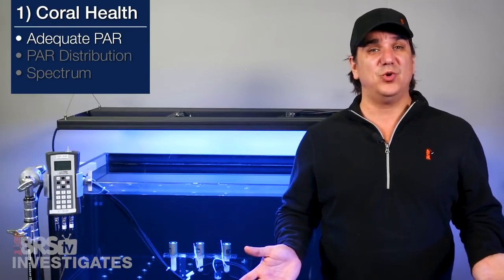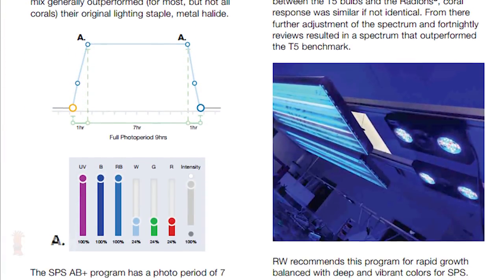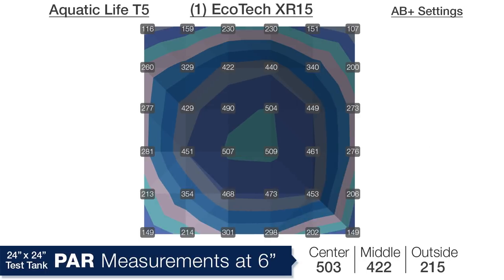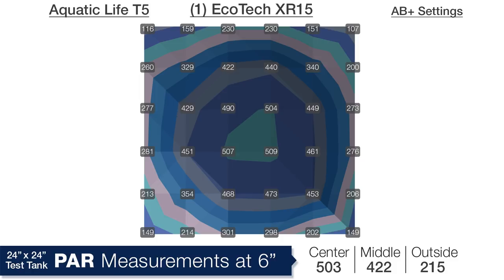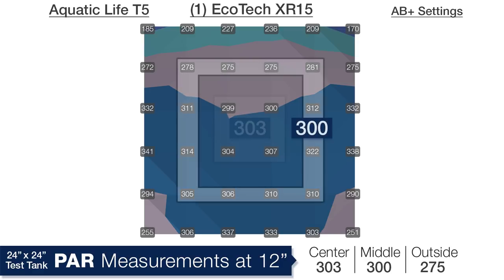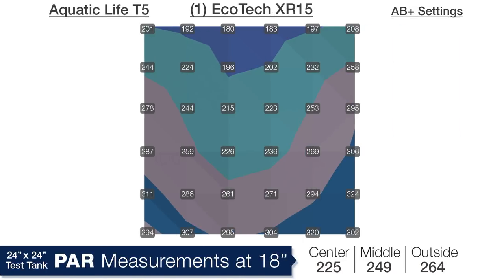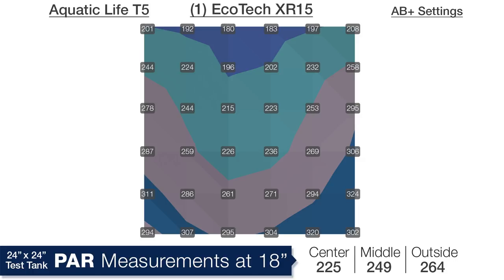For those looking to get maximum PAR or the cool features which come with the Radeon, we also looked at the XR15 Pro set to the AB Plus program, which is what they recommend — though you could get even higher PAR if you ran all channels at max. Starting at 6 inches we are looking at an average of 503 PAR in the center, 422 in the middle ring and 215 on the outside edges — the HEI lenses are distributing the light fairly well and around the maximum PAR I think most people would ever consider running. At 12 inches deep we are looking at 303 in the center, 300 in the middle ring and 275 on the outside edges. At the bottom of the tank at 18 inches the respective averages are 225, 249 and 264 — not quite the blanket of light some other options produce, but I think everyone should be really happy with this light distribution.